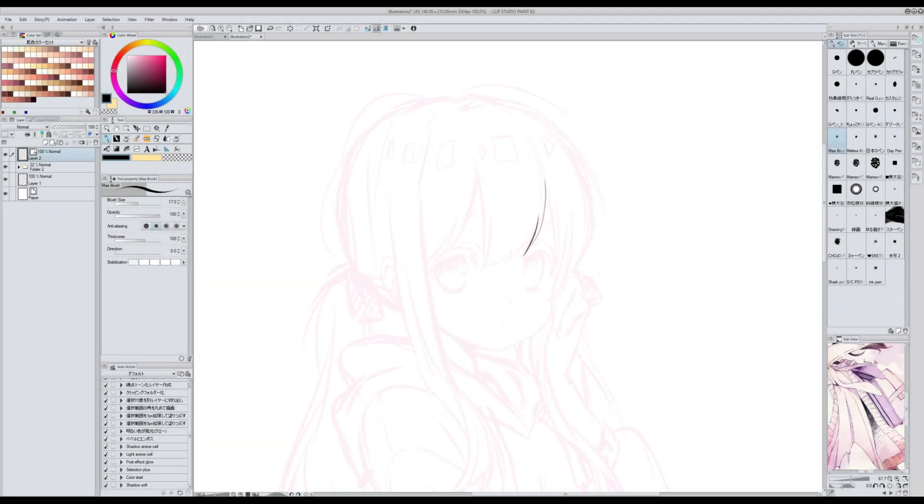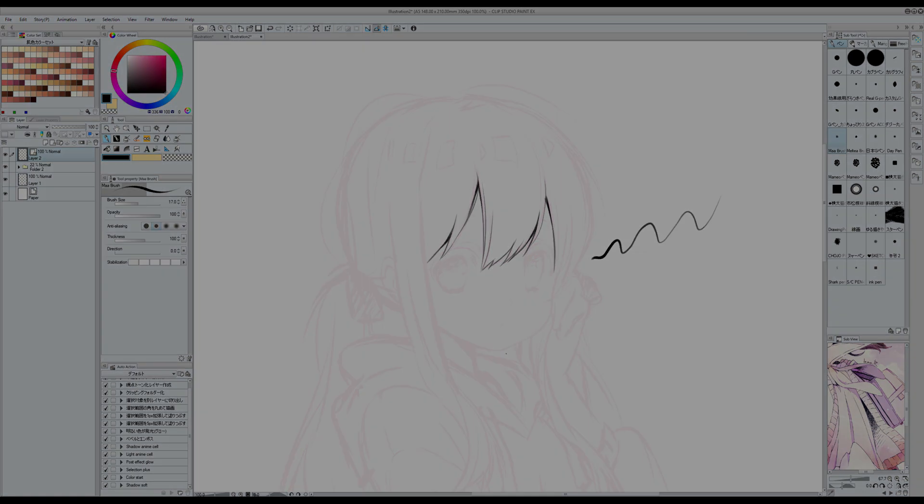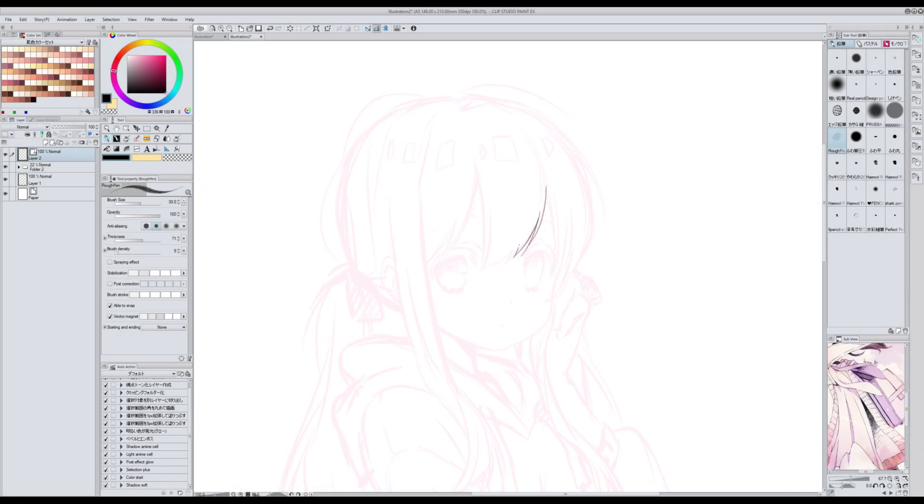When I want a more pencil look on my lineart I use one of these brushes. This one is Mabrush and you can download it from assets. The second one is Ruff Pen and you can also download it from assets. The last one, also from assets, is Shark Pencil. I can use other brushes as well but these three are the ones that I like the most.